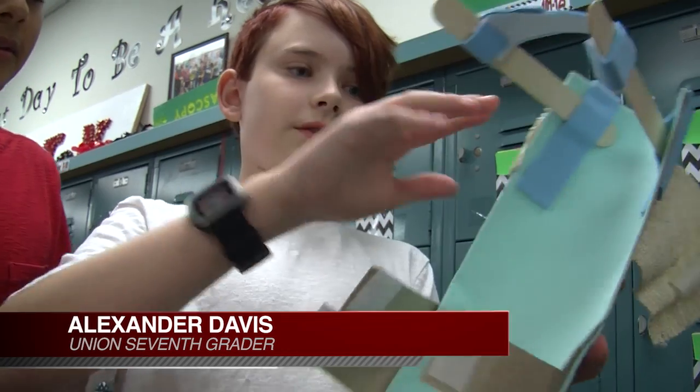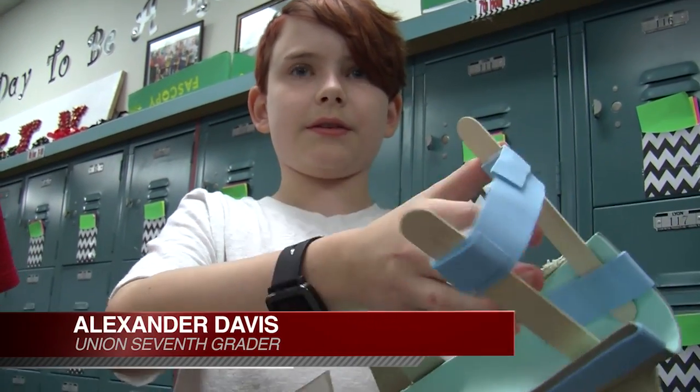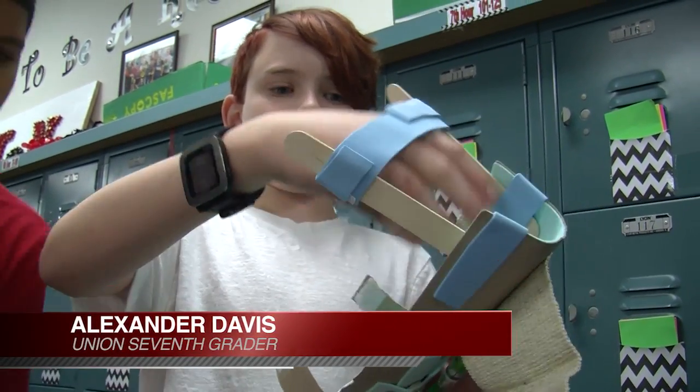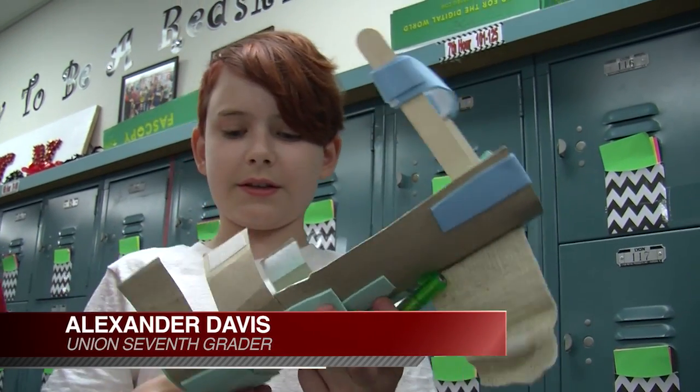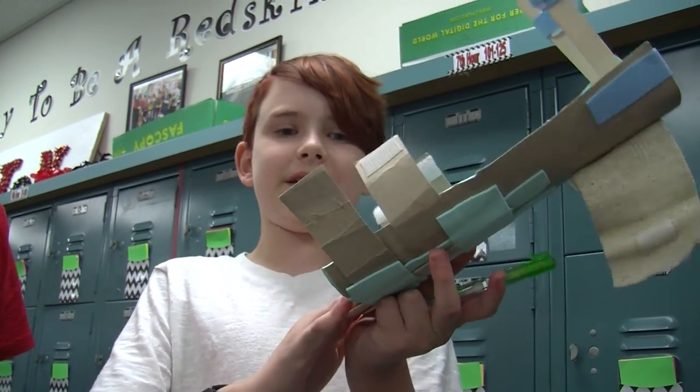We strap some in each of these straps, and this is for the back of the foot, so it's more comfortable right here. It also holds the ankle down in this part so you can't really push it down.